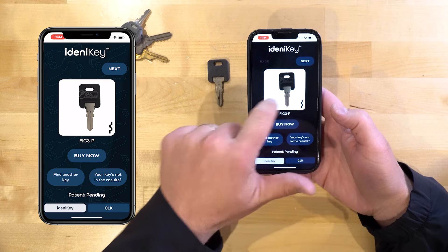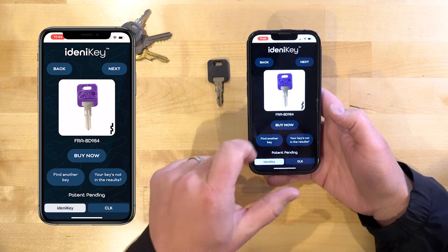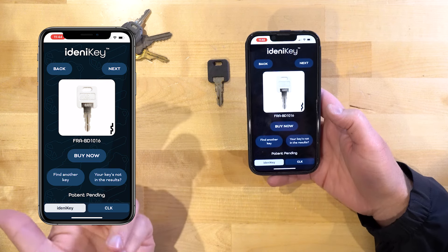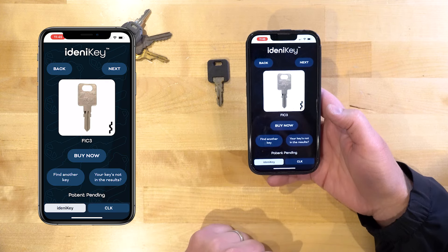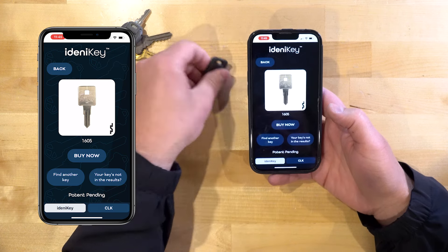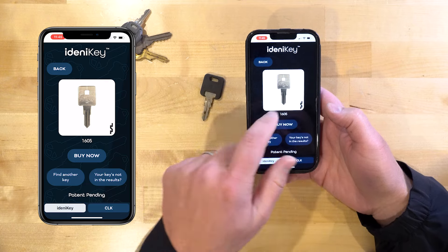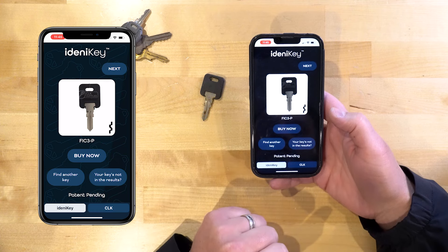The first result is the right key. The second is essentially a purple-headed version of the FIC-3 key. The third looks like a pre-cut Global Link key — that one would not be the right one for this situation. Next is the FIC-3 metal-headed key, which would also work. And lastly there's a 1605, which you can kind of see why it would think it could be that key. Those are the five results — you're always going to get them and you can scroll through them.